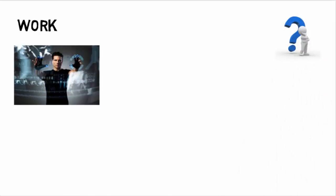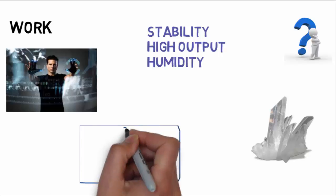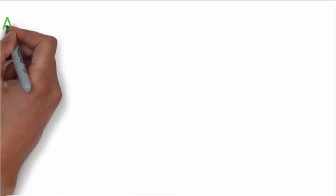There are some properties that piezoelectric materials should have: stability, high output, insensitivity to extreme temperatures and humidity, and the ability to be formed or machined into any shape. However, none of the materials exhibiting piezoelectric effect possess all these properties. Quartz, which is a natural crystal, is highly stable but the output obtained from it is very small. Some other materials also exhibit the piezoelectric effect, like Rochelle salt, polarized salt, and ammonium dihydrogen phosphate. This is how Rochelle salts look like.